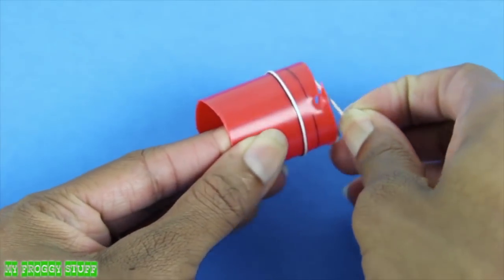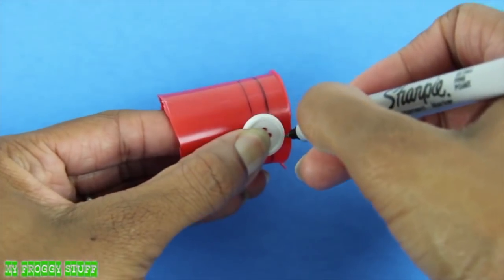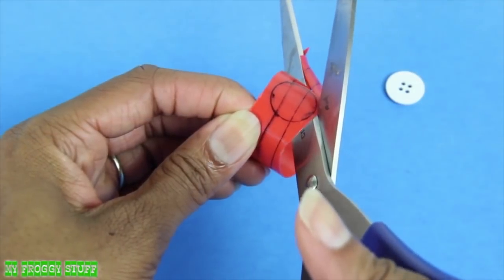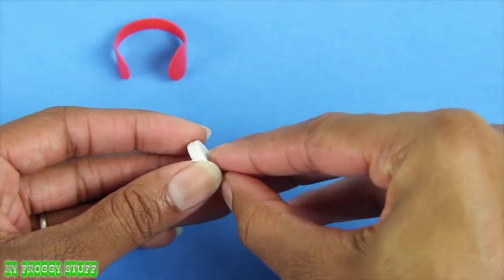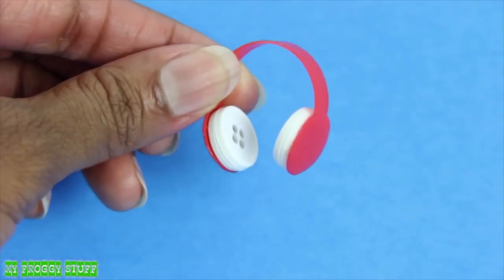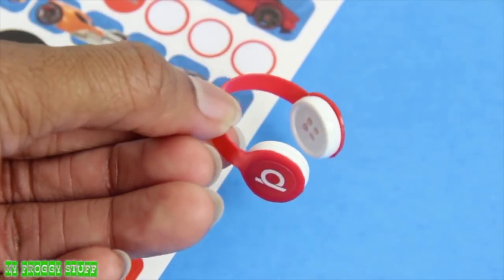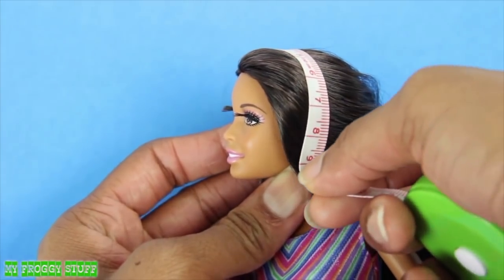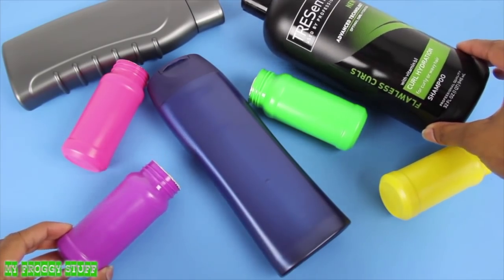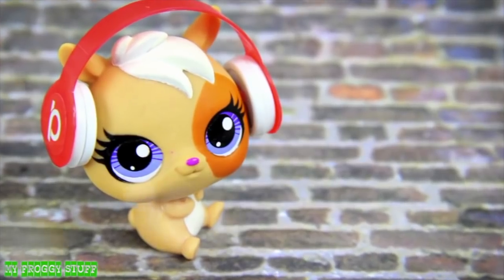Once the ink has dried, remove the rubber bands, place a button where the earcups should go, trace around it, repeat on the other side, cut it out, carefully going around the lines drawn. Glue two buttons together, repeat to make two, glue them inside the cut out to make the headphones. Add a small sticker on the outside for decoration. It may be helpful to measure around the doll's head to get the appropriate size. Use a larger or smaller bottle to resize the headphones to fit almost any size doll, and you're done. Happy crafting!